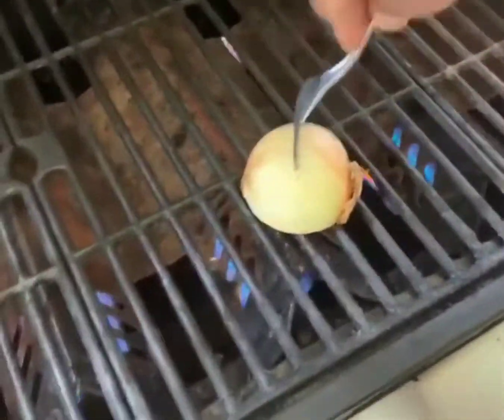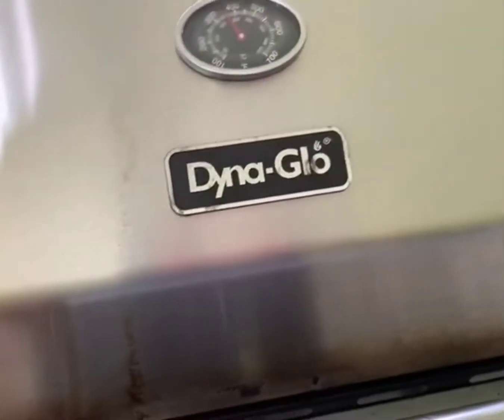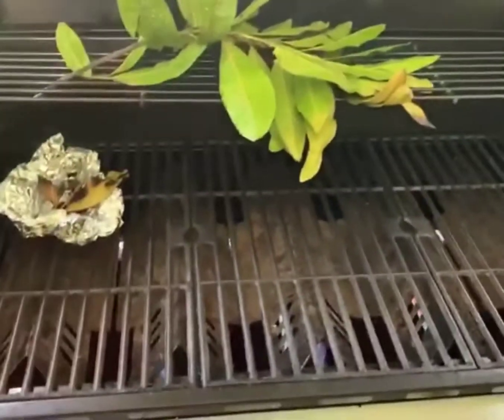We'll get our grill ready, nice and warmed up. I learned this little trick: to keep your grill non-stick, get an onion, stick a fork in half of it, and rub it on a hot grill. Your meat won't stick. Give it a try — it worked for me, I use it all the time. Bring our grill up to about 350 to 375 degrees. And here's our marinated meat that's been marinated for an entire day with my special Caribbean Duck all-purpose seasoning. Got our ribs ready.